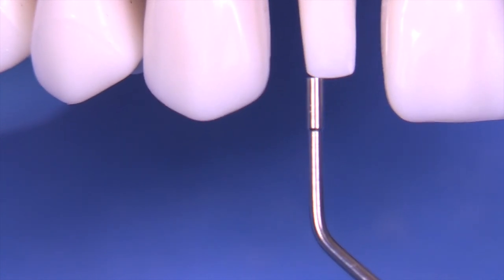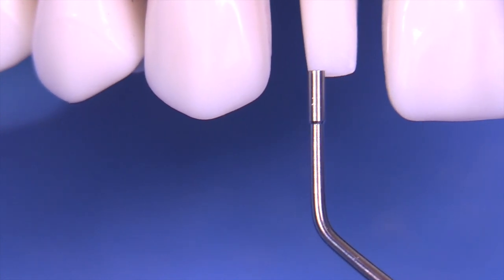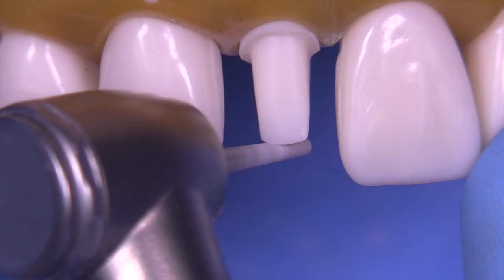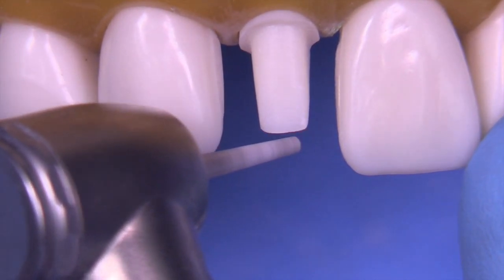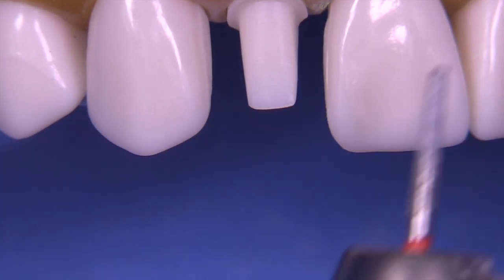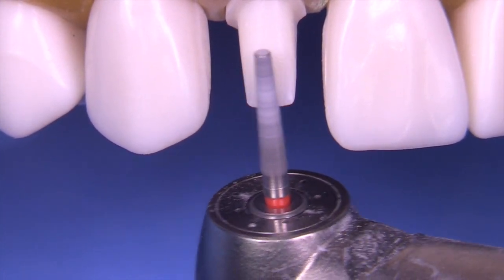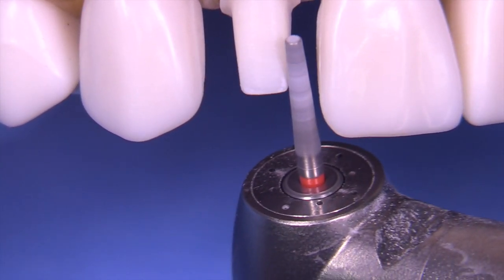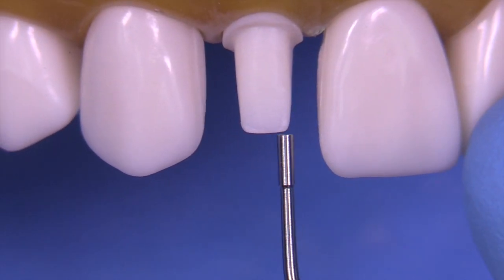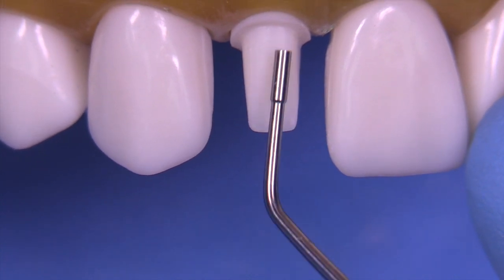The incisal edge correction needs just a little bit more — it's ever so slightly too long — so we can use the finishing diamond very carefully to get that length exactly where we want it. Then finesse the corners and make sure they're nice and smooth. I think that's probably about where I want to keep this preparation.